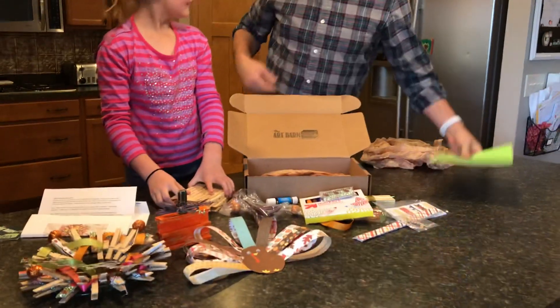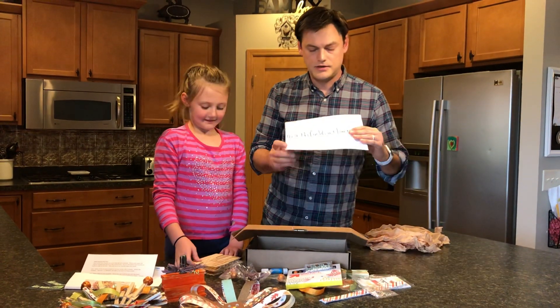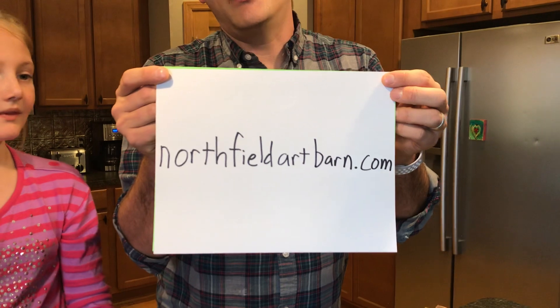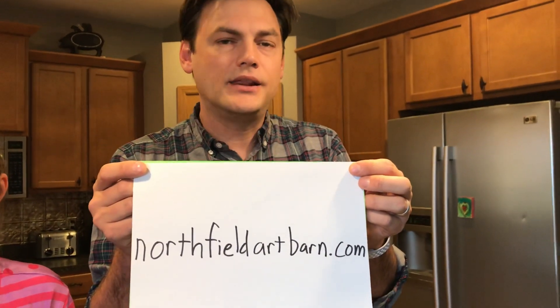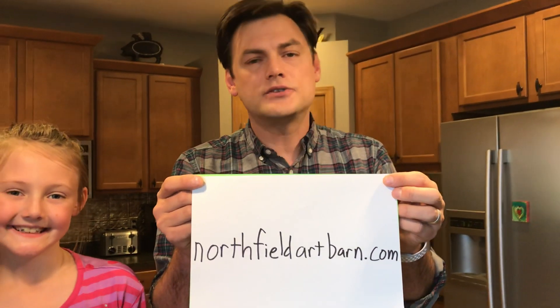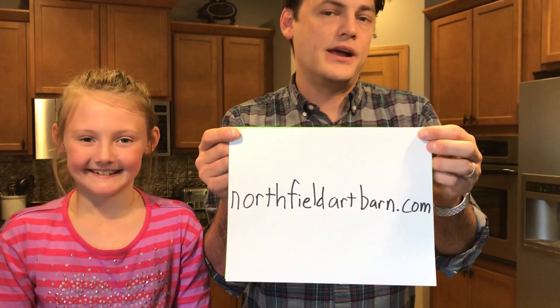Thanks for helping me make this video today. Thanks for letting me be in the video. So northfieldartbarn.com — if you're curious about ordering art boxes for somebody, go to the website. Click on the Art Box tab and there's information there about subscription options and pricing. There's also an events tab and you can see what kind of events are coming up in Northfield here. Remember, you're an artist.